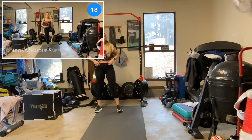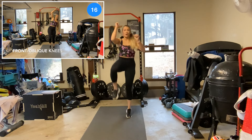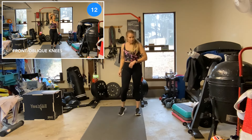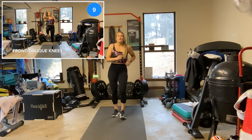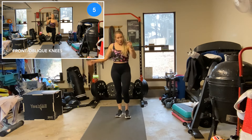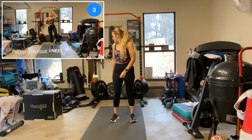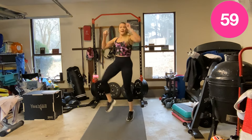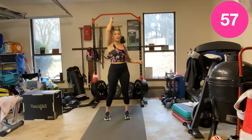All right! Front and oblique — we're going to go front, side, front, side. An elbow isn't required. 10 seconds left, keep moving. You can hop with it or no hop. Front, side, front, side. Or you can stay here — if that's your jam, stay there.